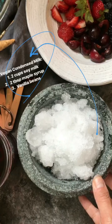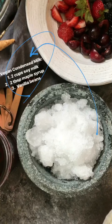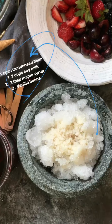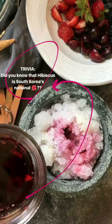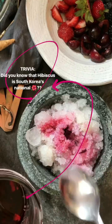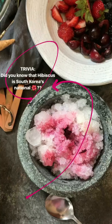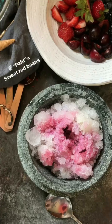We've got this beautiful bowl of shaved ice, and to it I'm gonna add a little bit of non-dairy condensed milk, which I made at home using soy milk and a little bit of maple syrup. And for a little bit of color, I added some hibiscus tea that I cold brewed last night in my fridge. How gorgeous does that look already?